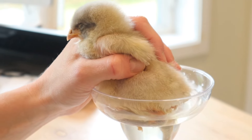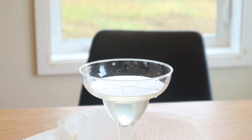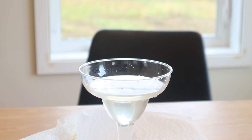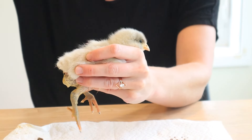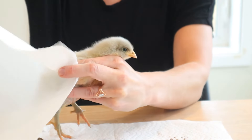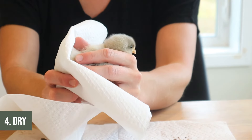The next thing you want to be very careful of is you don't necessarily want to put a wet chick back with the others. The first thing that could happen is the other chicks could be very curious about why this chick looks different and could start pecking at it. If you know anything about chickens, they can be horrible about pecking and actually cause some serious injuries. So I'm going to dry little Rupert off as best I can with the paper towel.